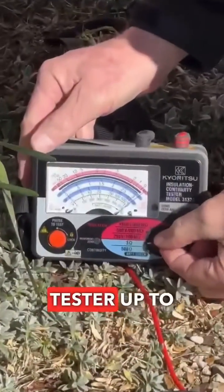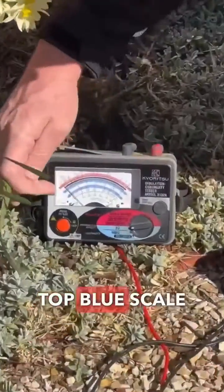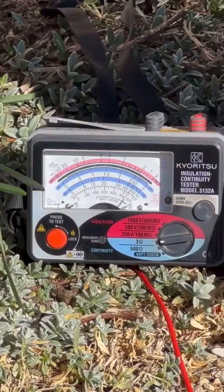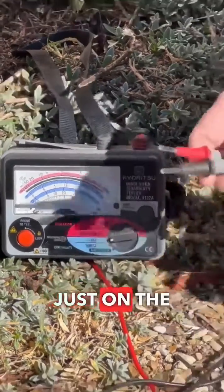Now we've set our tester up to the 3 ohm scale. Turn that on and touch our leads together. So it's that top blue scale I'm looking at there. When I've touched my leads together it's right across the zero — I've already zeroed my leads just on the tester itself.